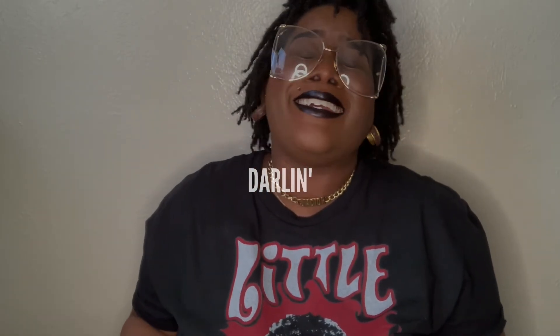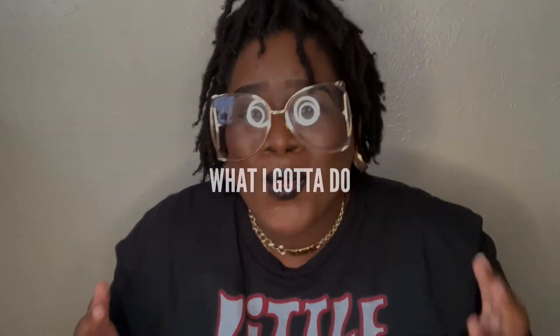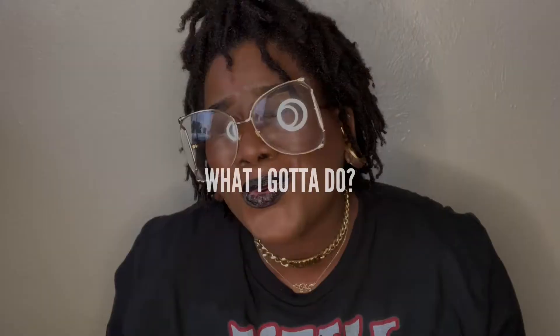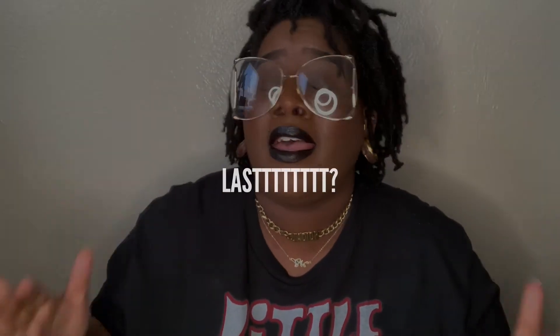Darling, what I gotta do to make this re-twist last? If you can guess what song that was a parody of, put it in the comment section down below.